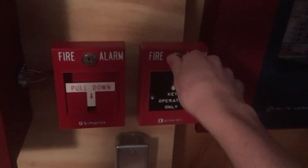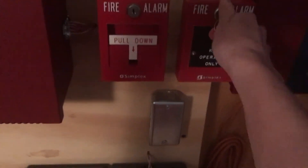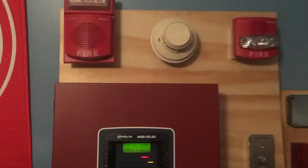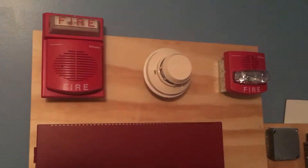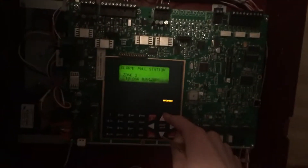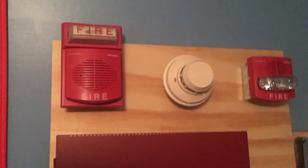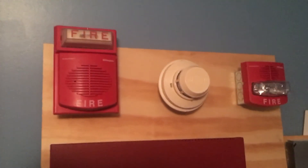To finish off the test today we are going to use the Simplex key operator only. Let's go ahead and activate this by just opening it up — here we go. Okay, and now we will reset the alarm.